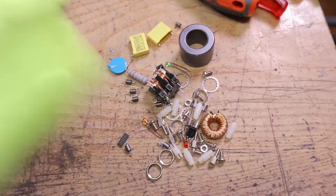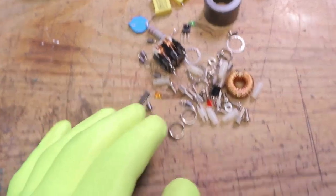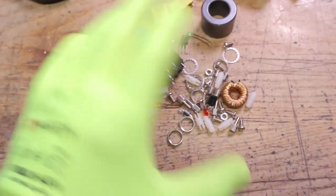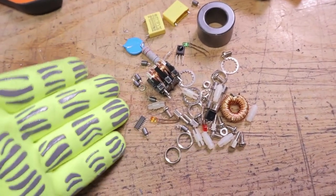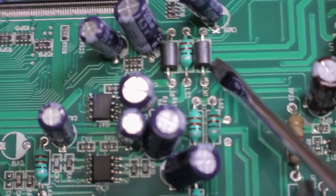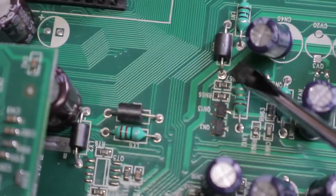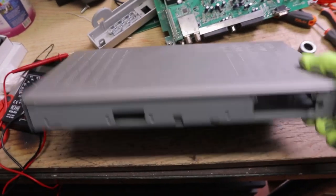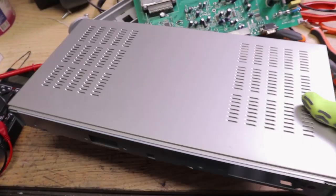From this board it is possible to recover some useful components — everybody has their own preferences about what to recover and what to leave. Inductors are usable in other projects, as are some power resistors. Also, the metal oxide varistor and ferrite beads are good to keep. Ferrite beads are dirt cheap but often supplied in large quantities only, so if you need just a handful it makes sense to collect them. With careful use of a heat gun it's pretty easy to desolder components from the board.